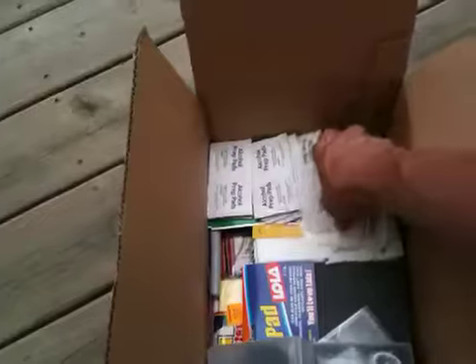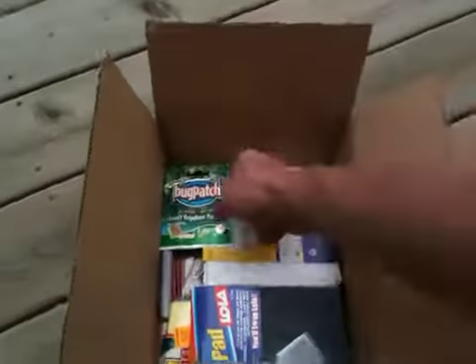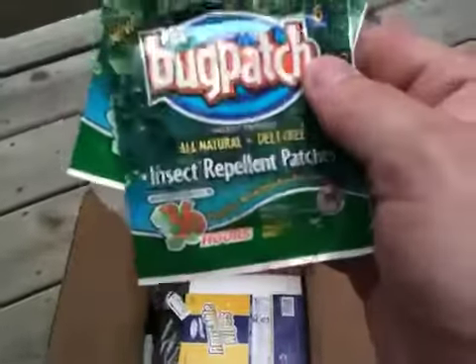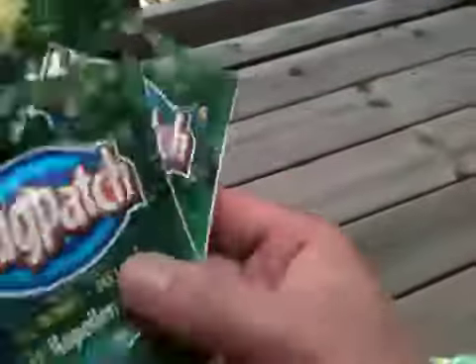We got some wet wipes — antibacterial. We got some gauze, two-by-two gauze packages. We've got some alcohol prep pads. We got these little bug patches — there's six in each one, so you've got a total of 12 of these little patches. And they do seem to work all right. There are mixed reviews on these, but I do like them.